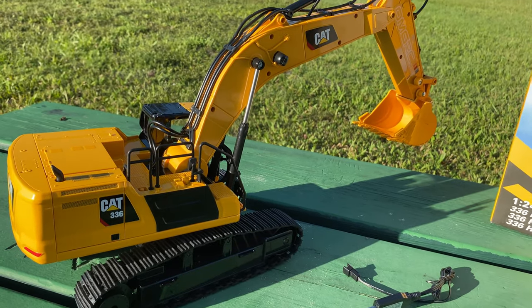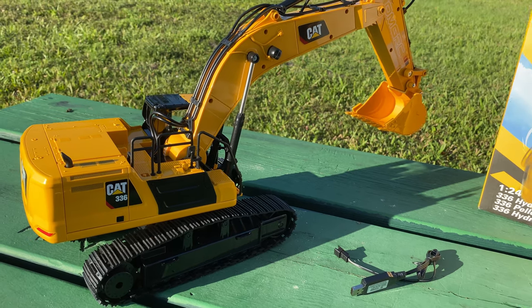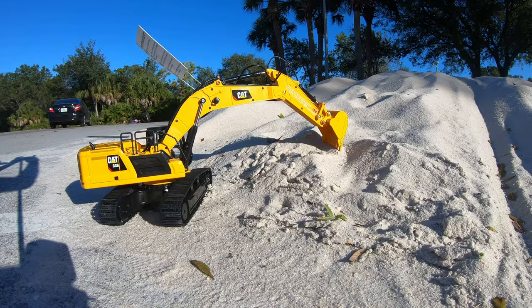All right, let's get this thing digging up some dirt — I know you guys want to see that.